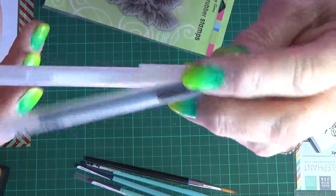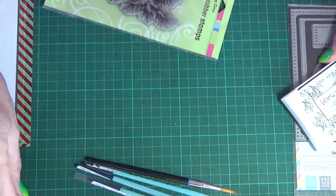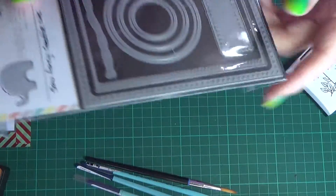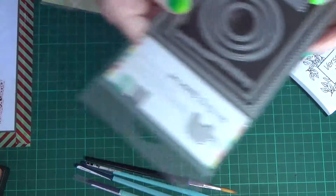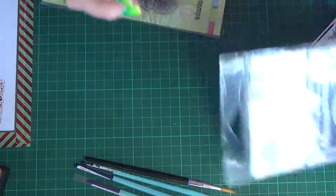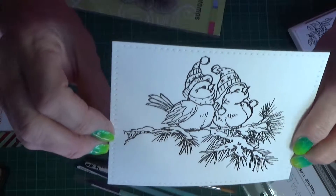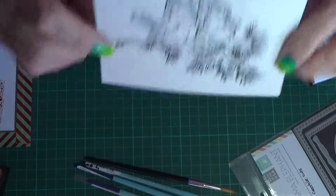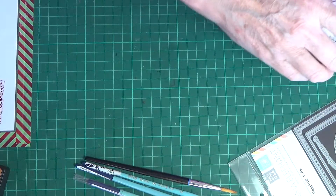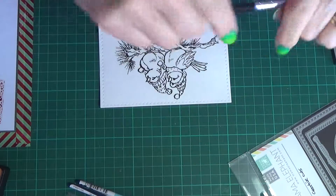These are Sakura Glaze pens — black and white. You don't actually see me use the black one but I do use it. There was Versa Fine Black Onyx. This is actually the Mama Elephant So Fancy Creative Cuts — I only use the very large one on the outside, which is my standard one for all my cards. There's the card already stamped with the Black Onyx and I've got the Ranger Clear Superfine embossing powder on there.